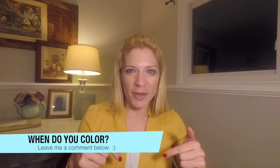Hey guys, I'm Rachel from Pencil Stash. Thanks so much for joining me today. Before we get started, I have a huge favor to ask of you. In the comments section below, can you tell me when do you color? I'm genuinely curious. Is it after work? Maybe after the kids go to sleep? Is it on the weekends only? When do you find that me time to color? I'd really love to hear from you, so go ahead and leave me a comment.